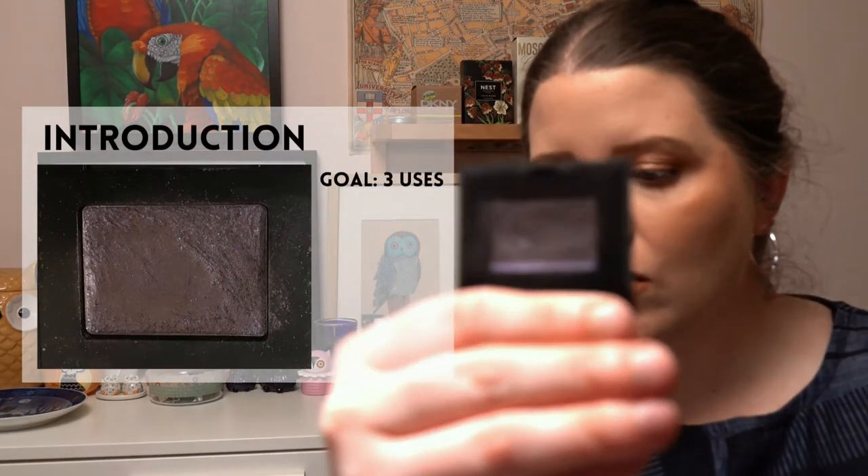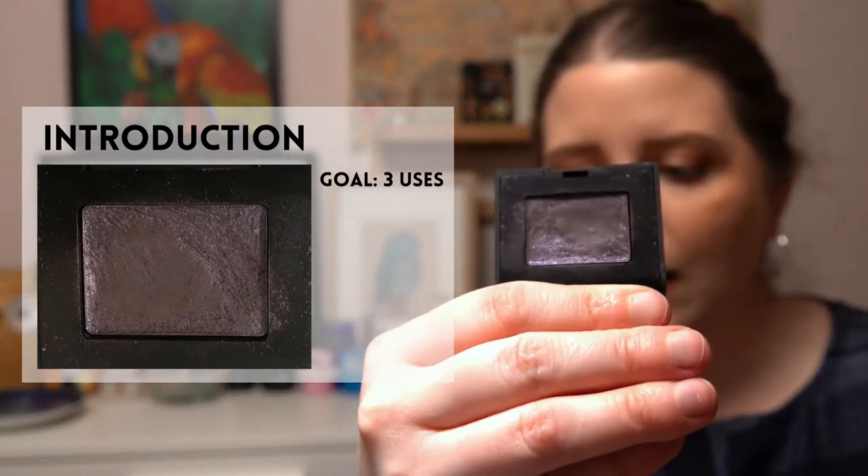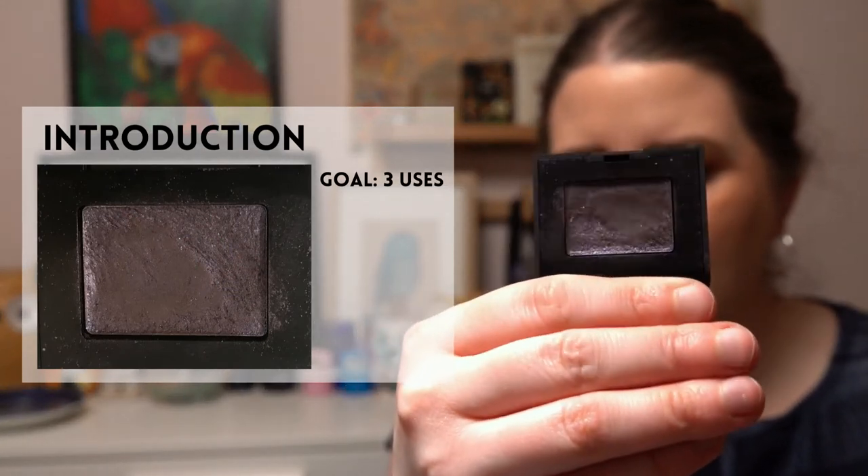The next project is called Panning Solitaire — you work on a single, then a duo, then a trio, etc. I've chosen a single eyeshadow with a three-use goal: a single from NARS in the shade Argentina. It's a black base with a blue glitter that has a slight purple shift — quite nice, but it gets a hard pan really quickly, which can be a little annoying to work with.